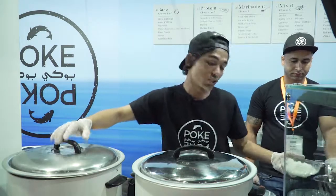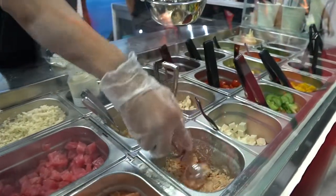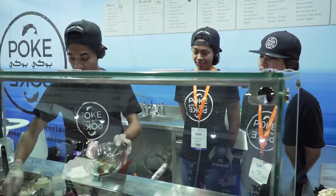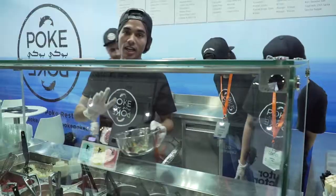Now we get along to the protein station. For the protein, we would go for some cooked salmon that is lightly seasoned and well cooked. Then we would also add a tiny bit of cooked prawns — cooked the same way as our salmon, lightly seasoned and all well cooked.